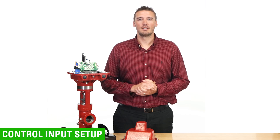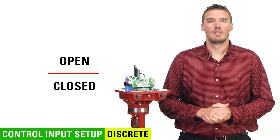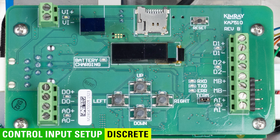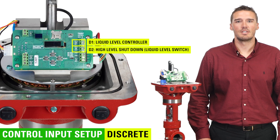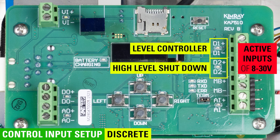First, we'll go over setup for discrete. Discrete operation is like a light switch — it's either on or off, or in this case open or closed. On the board, you'll see D1 positive and negative, and D2 positive and negative. If there is a signal to discrete 2, it will prioritize that signal over discrete 1 and override what discrete 1 is communicating. For example, in an oil and gas application, discrete 1 could be used for level control in a separator, with discrete 2 as a high level shutdown. If the liquid level rises to the level switch due to a malfunction of the level controller, it will override the signal from the level controller and shut the valve. These need to be active inputs of 8 to 30 volts.